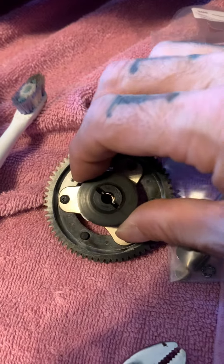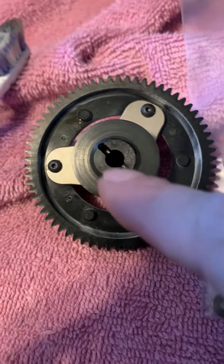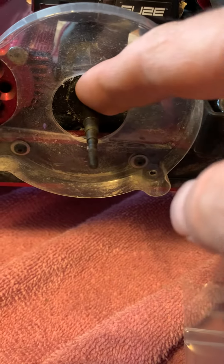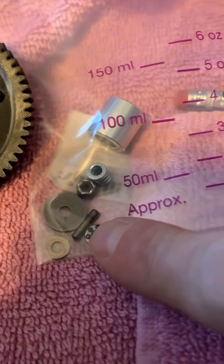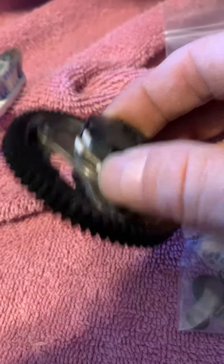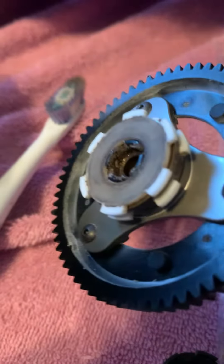You'll have a pin on your input shaft that fits in here — it goes in right here, but I already removed it. This is the slipper clutch pack right here, as you can see.